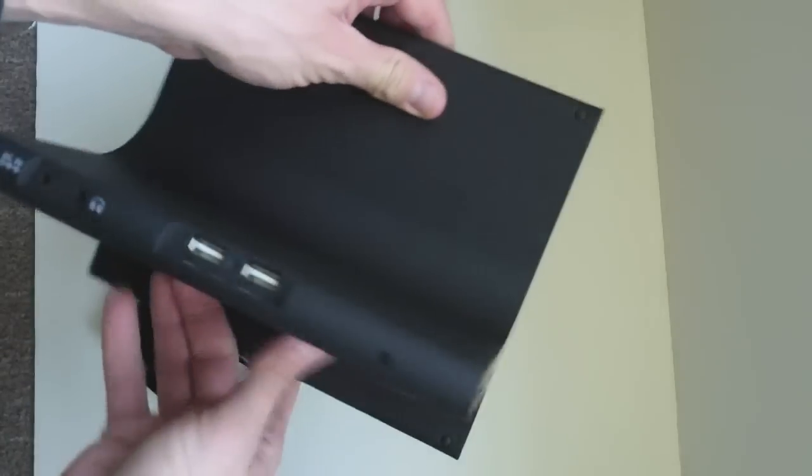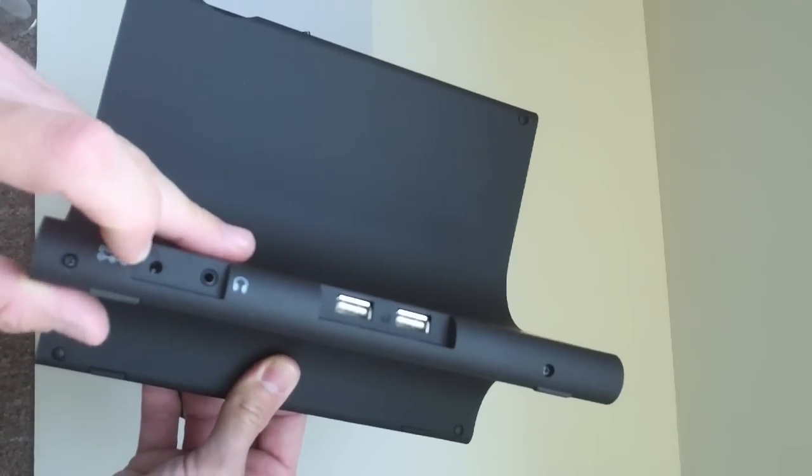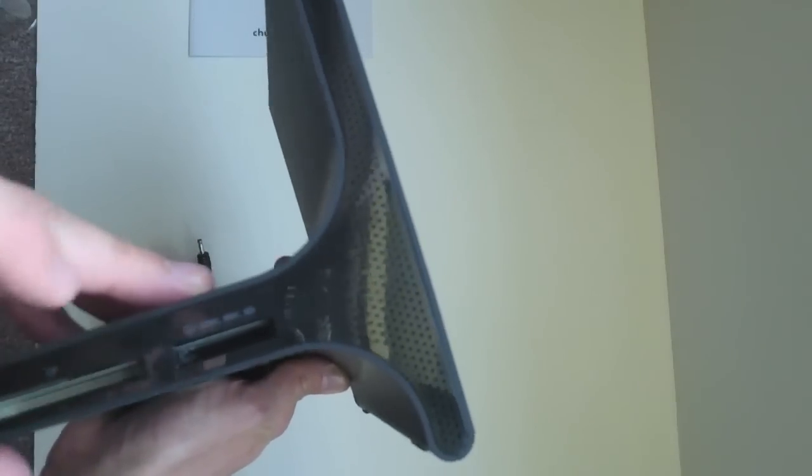So we recently reviewed what was the last Chummy, the Chummy 1, and these are completely different form factors. You can see this has got two USB inputs in the back, a headphone jack, and then just the power port. That's the power button, and I'm assuming these are speakers on the side. There's also an SD card slot and a compact flash card slot.